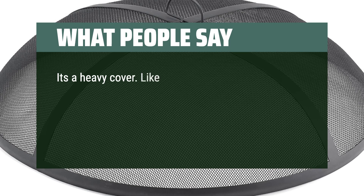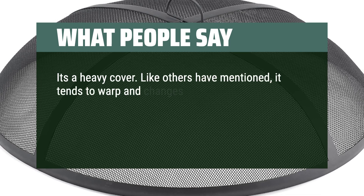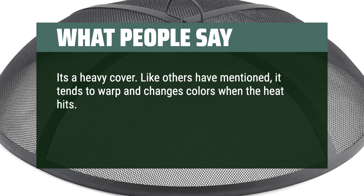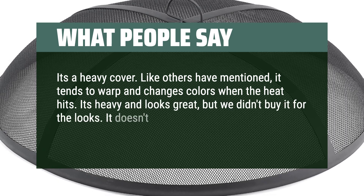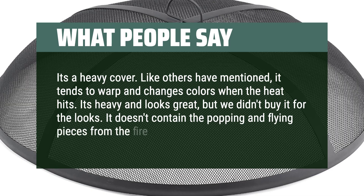More user feedback: 'It's a heavy cover. As others have mentioned, it tends to warp and change colors when the heat hits. It's heavy and looks great, but we didn't buy it for the looks. It doesn't contain the popping and flying pieces from the fire, so watch out.'